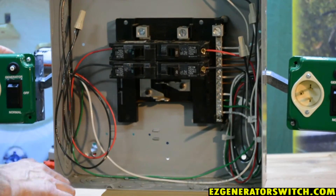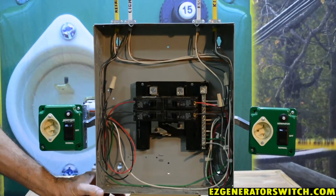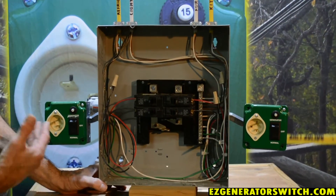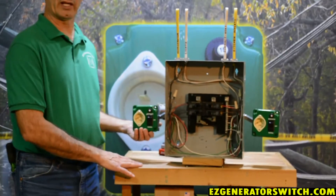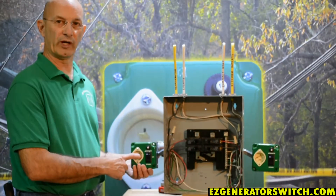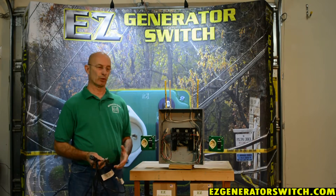Your Easy Generator Switch for the unswitched version is now complete. You are ready to test and make sure everything is okay. Now we're going to explain to you the simple process of what happens when you lose power.